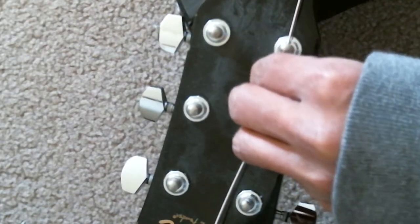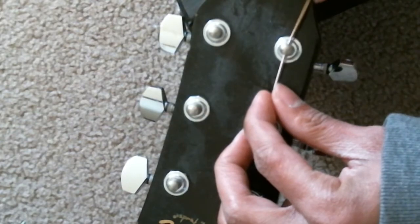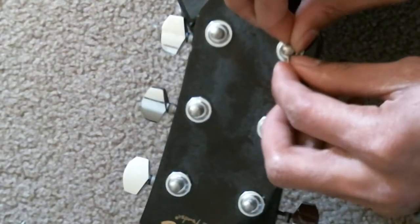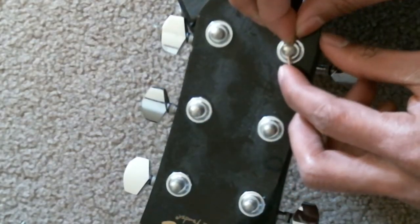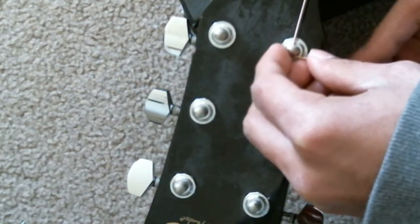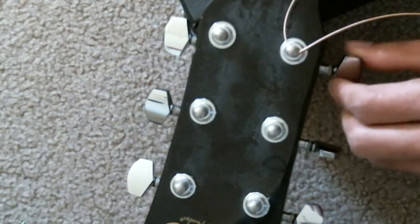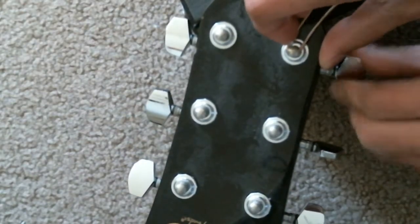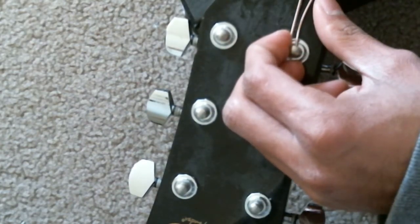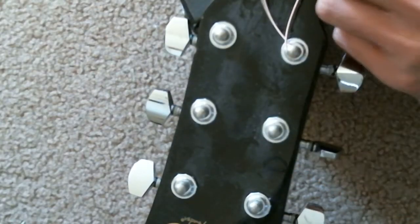Now we're gonna put the string through the tuning peg hole — this will be the hardest part of putting on a new string. Make sure it's a little bit loose, then bend it like this and tighten it counterclockwise. It's gotta go on the top.